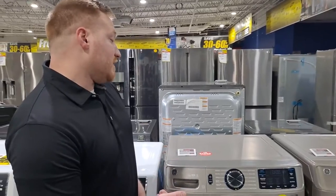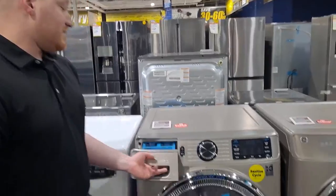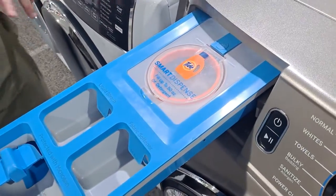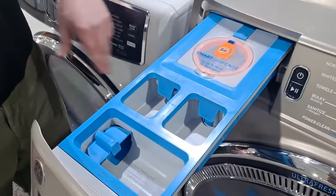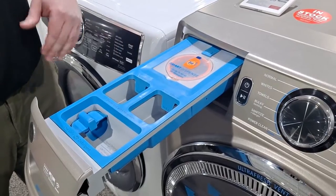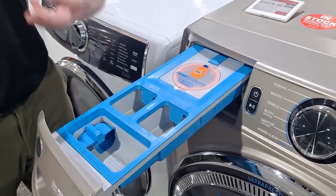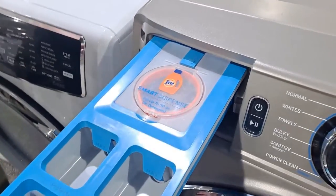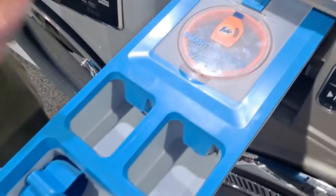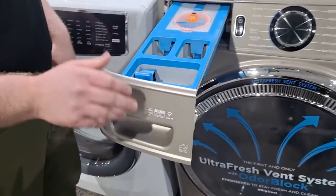What's also really nice about this model when you step up to the 650 series is it has this really cool smart dispenser. A lot of people use too much soap when they do their laundry, and this takes the guesswork out of it. You can put an entire bottle of soap in here, and based on the weight of your load and the cycle you select, it dispenses just the right amount of soap — so you don't waste money using too much, and it helps avoid soap residue buildup in your machine, which helps with maintenance in the long run.